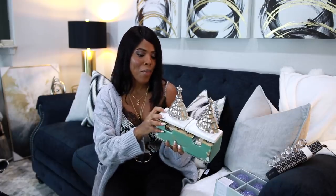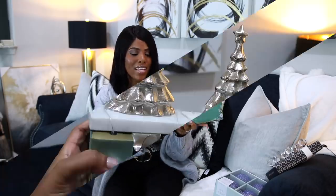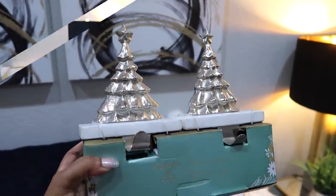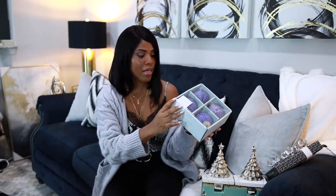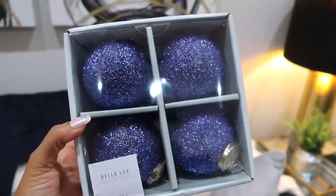Now I'm going to show you my Home Goods finds. I picked up some Christmas decor — not a lot, but these were really cute items. I have this stocking holder set of two for only $7, and I love the really pretty marble base. I also picked up two boxes of ornaments for $5 each from the Bella Luxe coastal holiday collection. This year I really want to add a pop of blue on my flock tree — I used a lot of gold and silver but they don't pop because the flocking is so heavy.